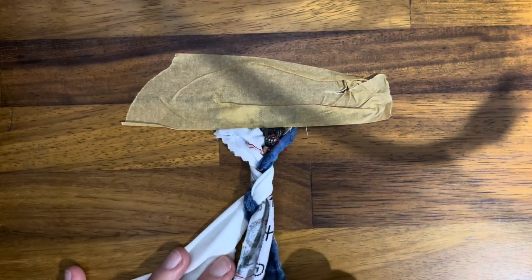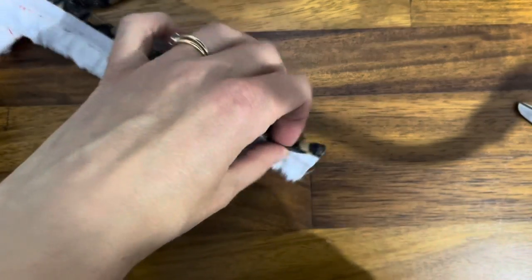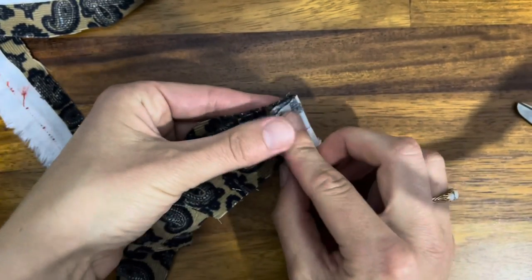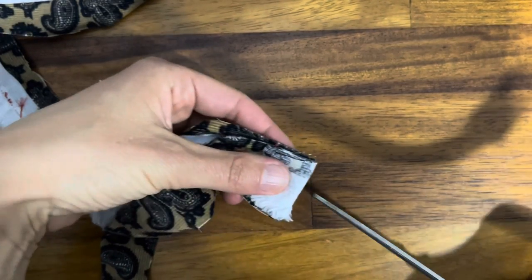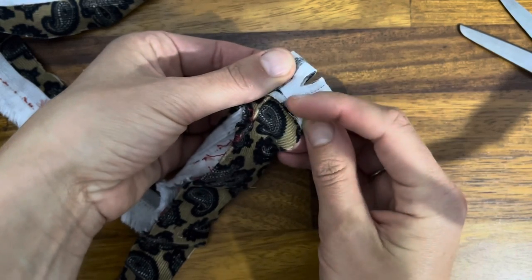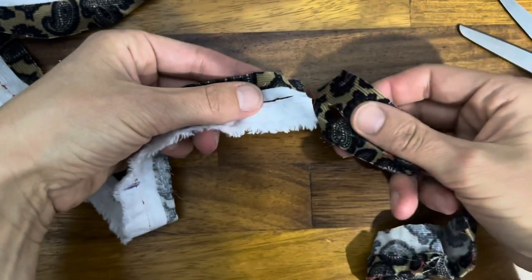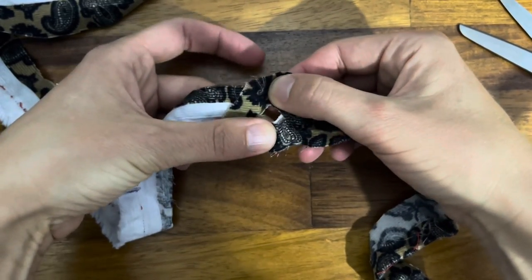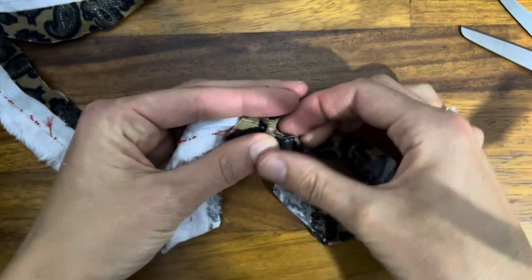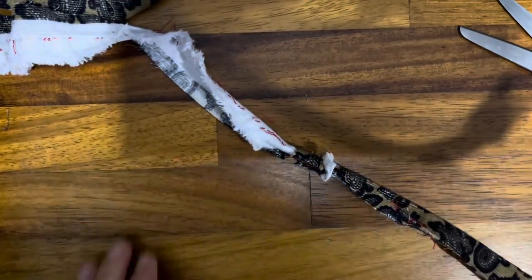When you get to the end and need to add an extra bit, you grab your new piece and place it on top. Put the two pieces together and fold it over just about the width of your thumb, then cut a little slit — not all the way to the edge — giving you a hole in both strips. Place the new piece on top so the holes are overlapping, then grab the other end of the new piece and from underneath feed it through both holes. Pull on that and it makes your strip longer.